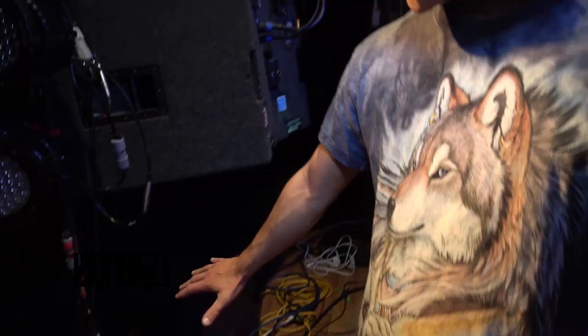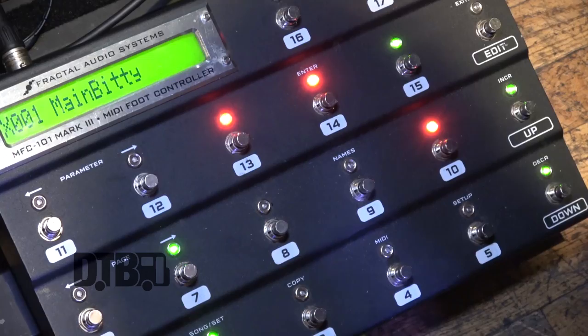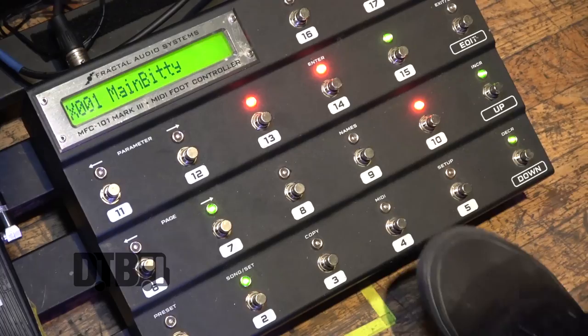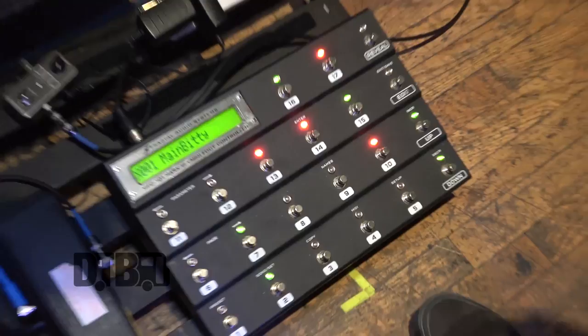Basically, I run all my patch changes through this Fractal Audio MFC MIDI controller. I basically use five patches. This is my main patch for most of the rhythms. I'll throw some multi-delay or some delay for promotional use during the set, whether it comes to leads or a certain part where I need that.